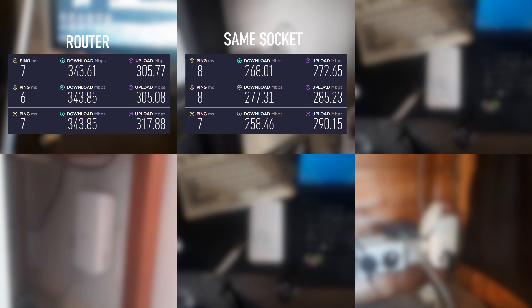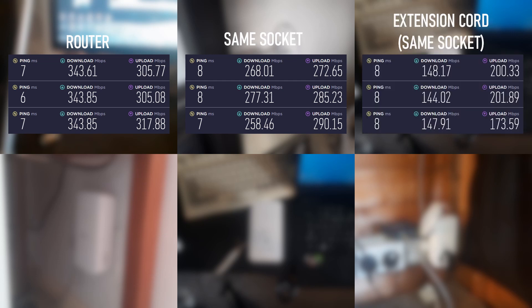So here are the results. For the control I managed 343 to 344 megabit upload with about 305 to 310 download — that's usually what I get from my ISP. When on the same socket I got 260 to 270 megabit download with an average 280 upload. With the extension cord on the same socket it dropped to around 145 download and an upload of 200, though there was an outlier.